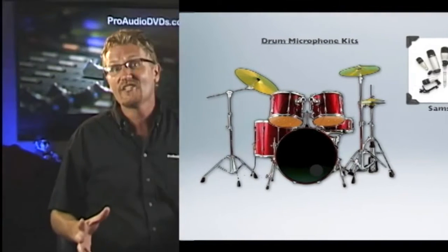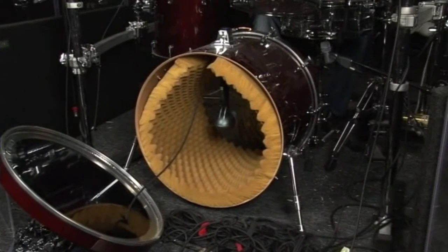Now that we have our selection of mics sorted out, we can start positioning them. While ironclad rules are few and everything is open for experimentation, a general way of micing drums has emerged over the years. Let's start with kick drums. Most drummers cut out a hole in the front head and place some dampening material inside the shell to prevent ringing and give the kick a nice attack.